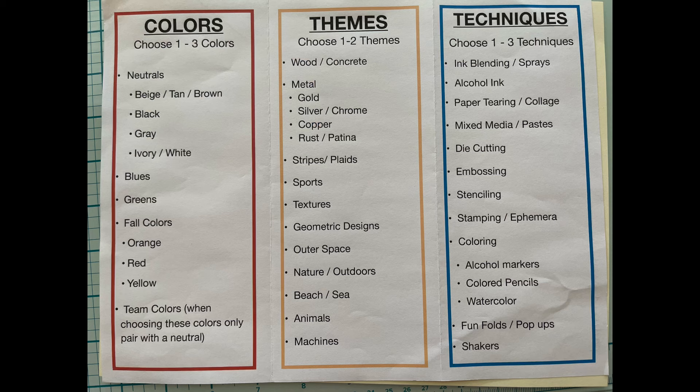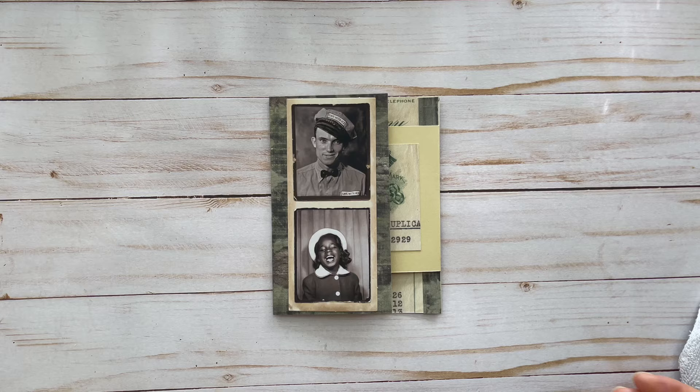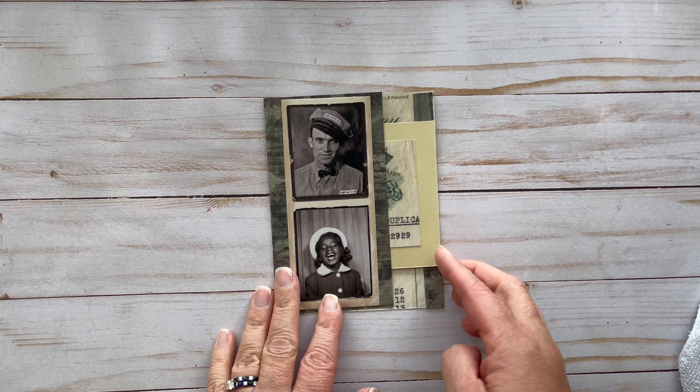Referring back to my PDF on masculine cards — I chose neutrals with some green, my theme is rather industrial, and my technique was a fun fold card. Here's a look at our final masculine card: this is the basic fun fold where I'm letting the patterned paper and a few embellishments do the work for me.